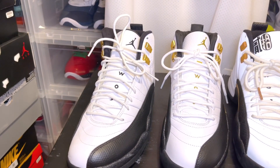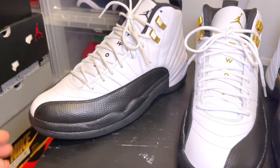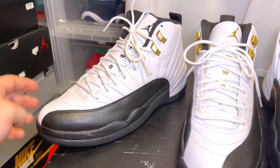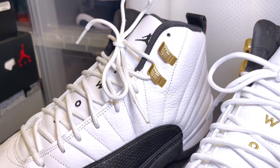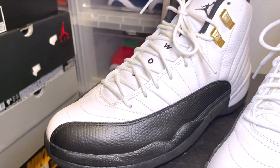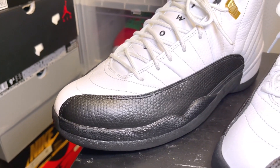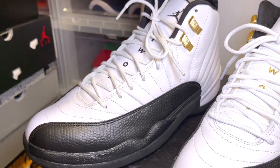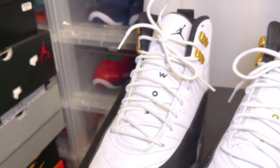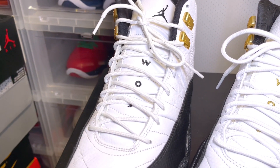First things first, we have the Jordan Taxi — this is the 2009. You have the gold tips on the top, you have your tumbled leather, you have your black mudguard, and then you have your Jordan in black with the 23 also in black.